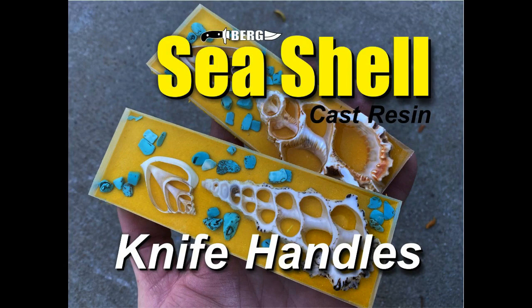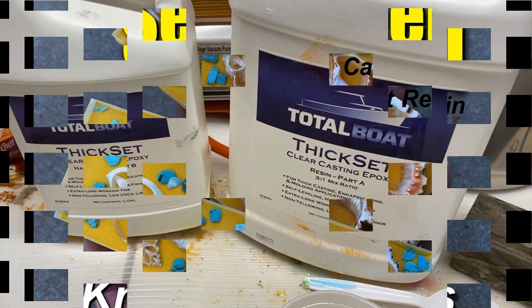Welcome to DIY Easy Crafts and Bergknifemaking.com. Today we're going to take a look at how to make cast resin seashell knife handles.